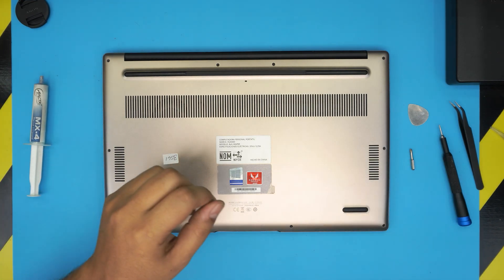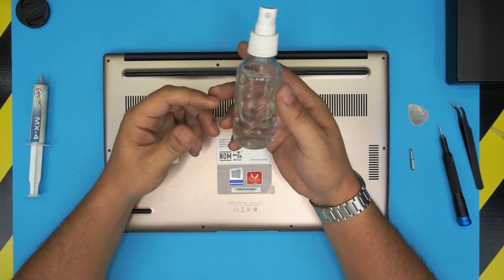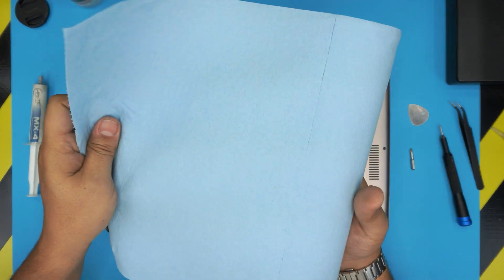Thermal Grizzly is one of the best thermal paste brands out there. I'll leave links for all the products I use in the video description. You'll also need isopropyl alcohol and one sheet of workshop towel.